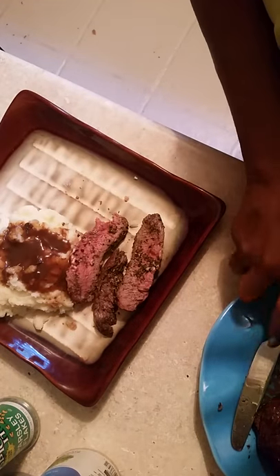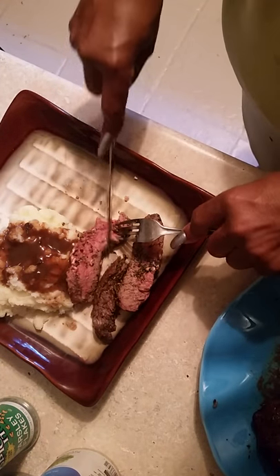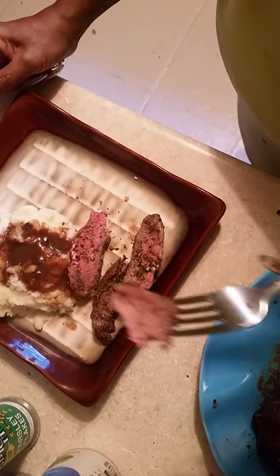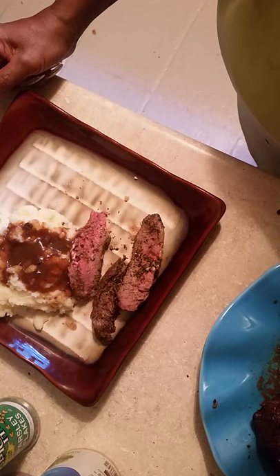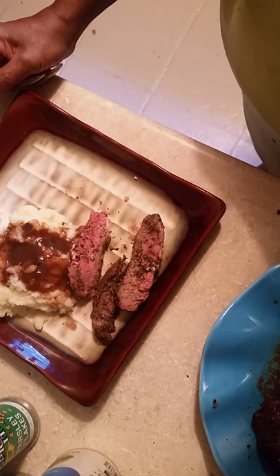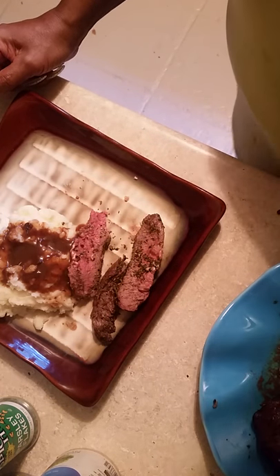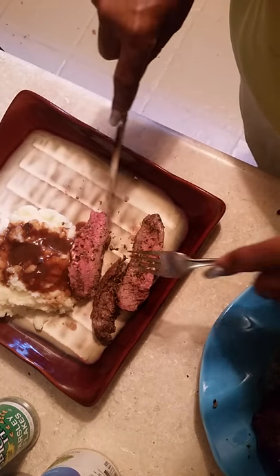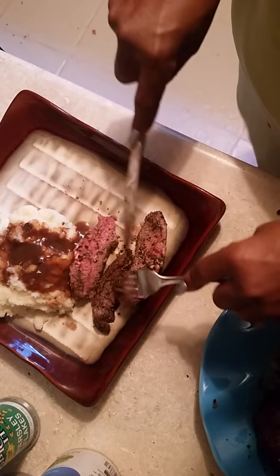I've got the potatoes and the gravy and this flat steak. It is fantastic. It melts in your mouth and it tastes all this seasoning. Man, it's delicious.